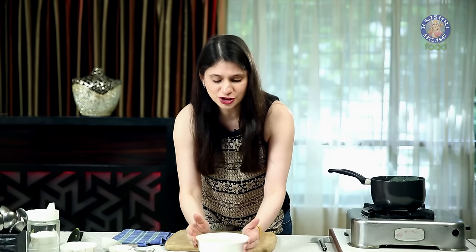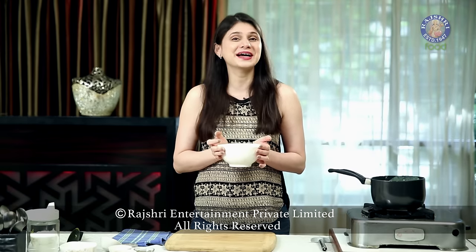There is nothing more satisfying than a bowl of Hot Soup after a hard day of work. Do try this at home. Comment below and let me know how it turned out. And also, don't forget to subscribe to Rajshri Food. See you next time. Bye Bye.